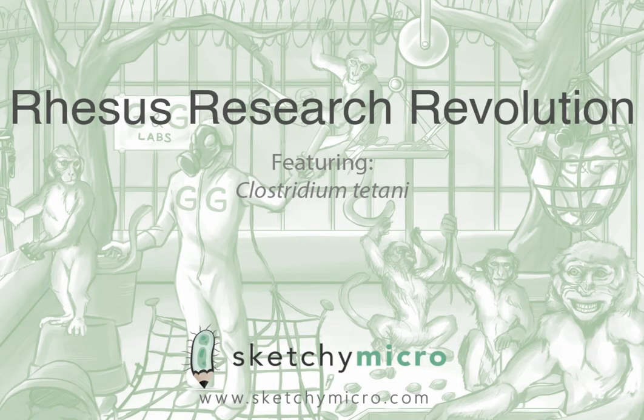In this video, we'll be covering our first species within the Clostridia genus, Clostridium tetani, the cause of tetanus. The title of this illustration is 'Rhesus Research Revolution,' a little tongue twister that may make more sense after this segment.